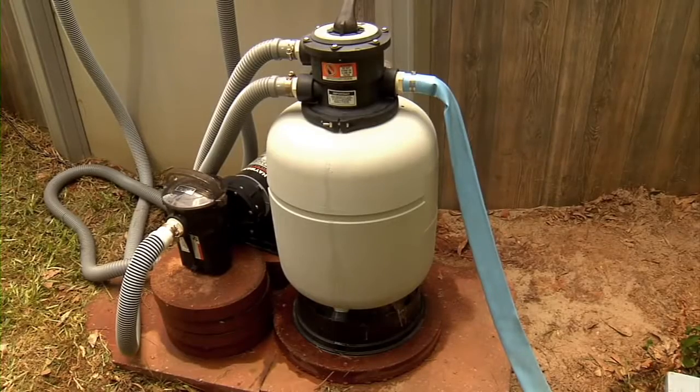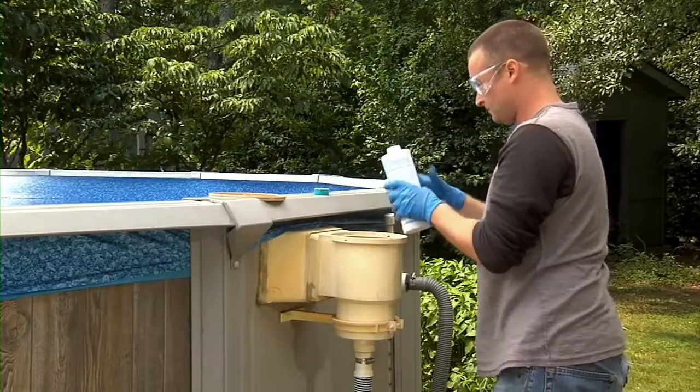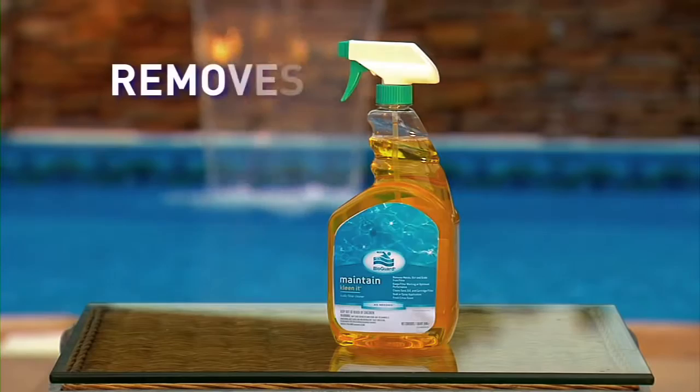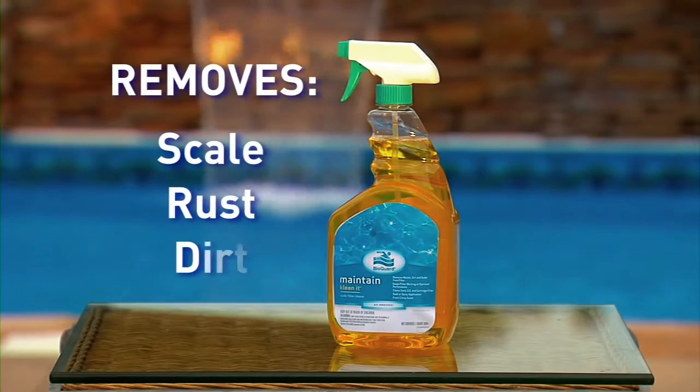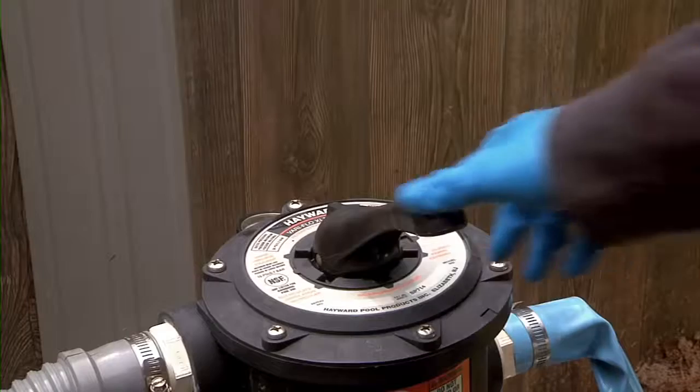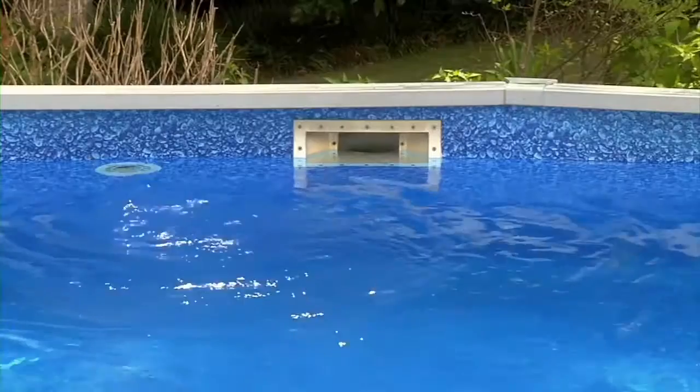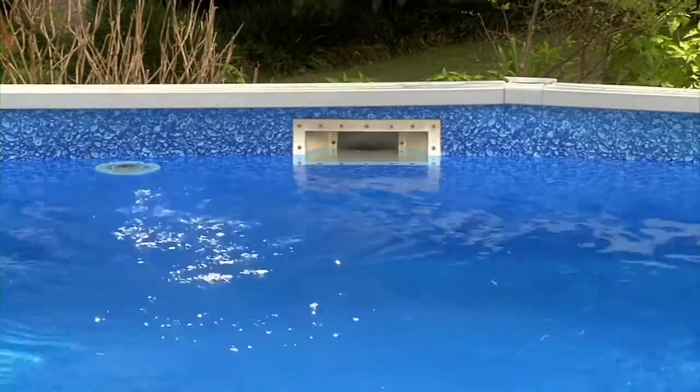Chemically clean your filter using Strip Quick to remove greasy oils from your filter media. In hard water areas, Clean It can be used to remove scale, rust, dirt, and debris. Cleaning the filter now will extend the life of the filter and promote greater filtration efficiency when you start up again in the spring.